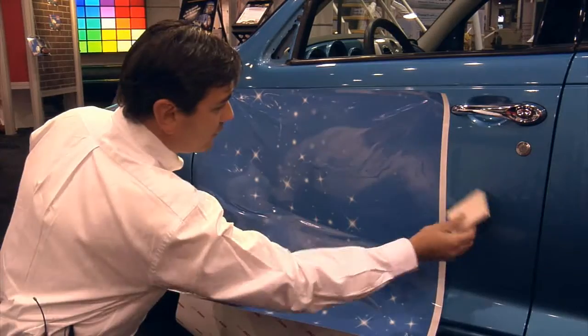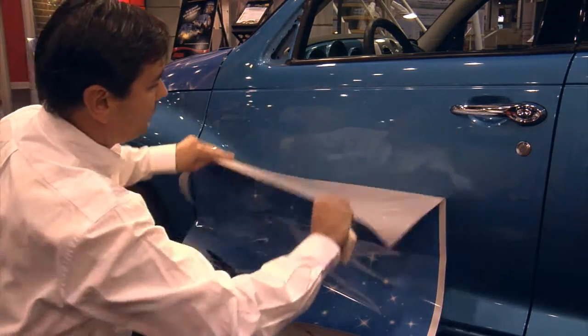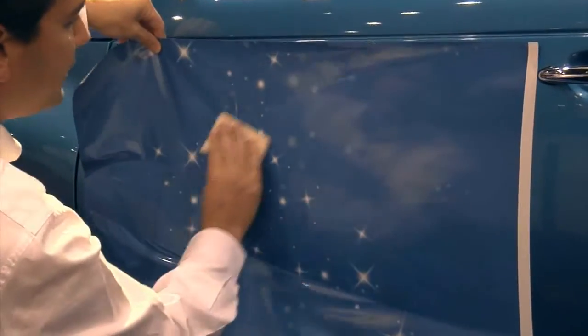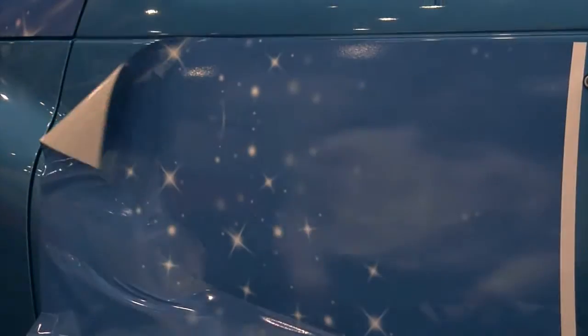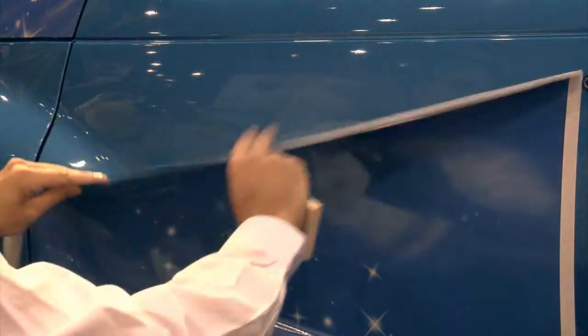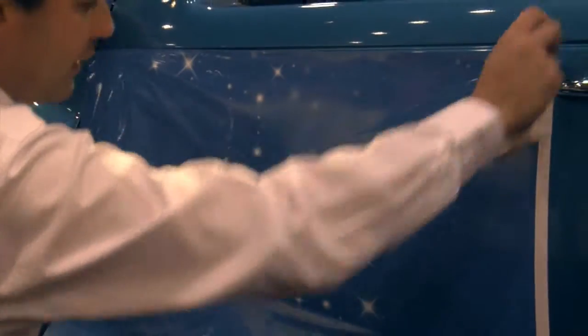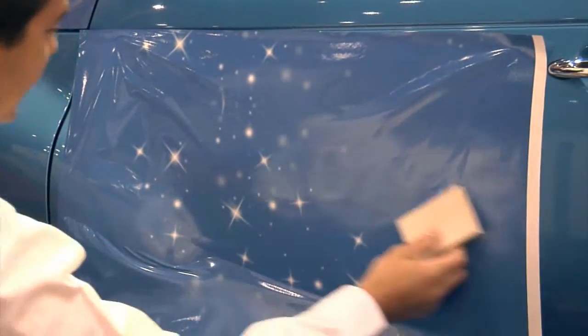Another key feature of this media is its repositionability. Even after a large graphic is completely applied — here we have this section of the application completely finished — we can very easily snap it back up with very little effort and reapply the graphic again. So you get as many opportunities to work with the film as are necessary to get a perfect application.